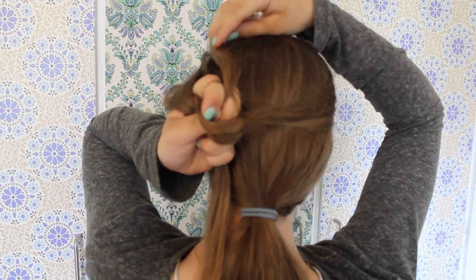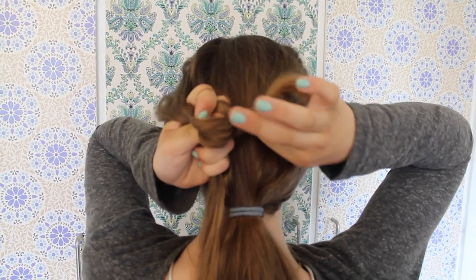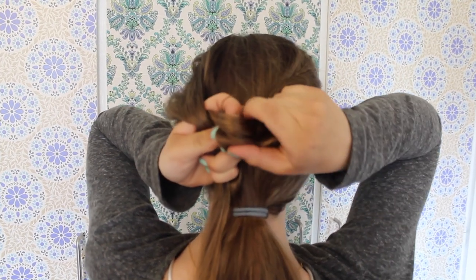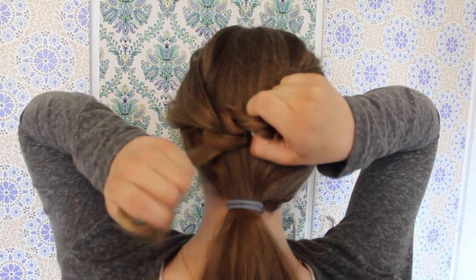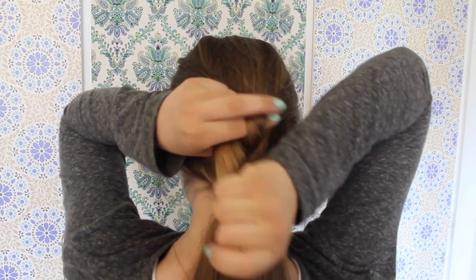Now stick two fingers up through the right section and grab the strand and pull it under. Now here comes the hardest step — you want to let go of your first grip, then take two left fingers through the loop and just help pulling the strand through.